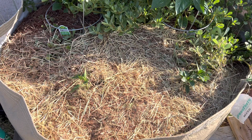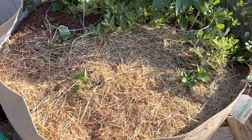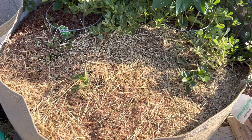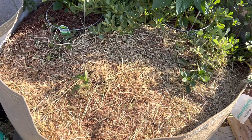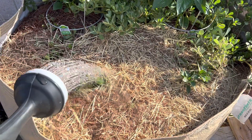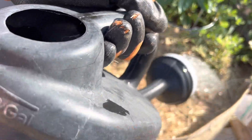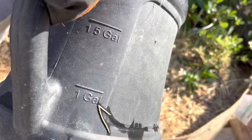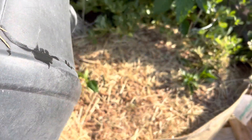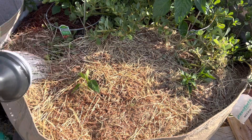Now let's water it with the fish emulsion. I put two tablespoons for every two gallons — I kind of went to one tablespoon and I just count to five seconds. Just make sure everything gets a nice drink.